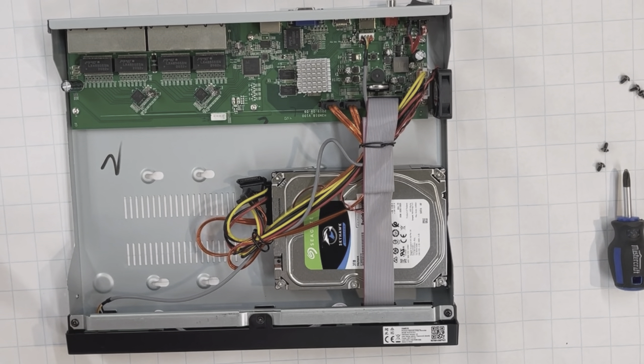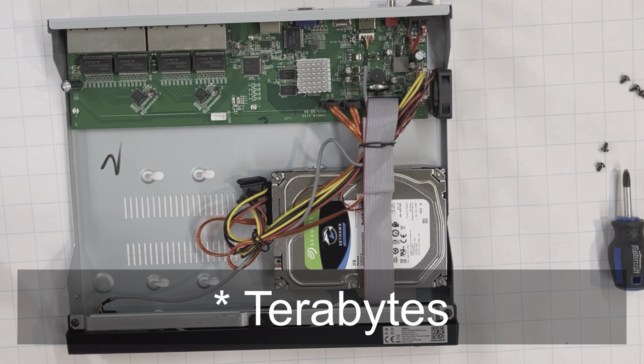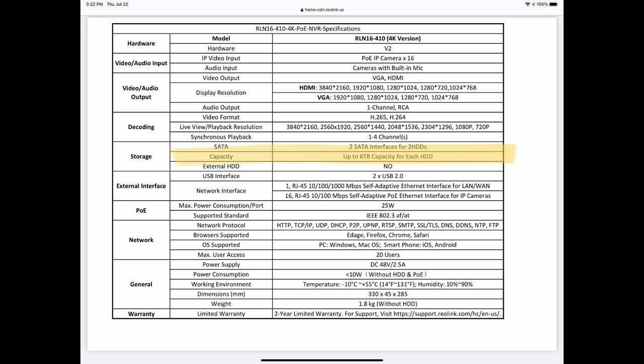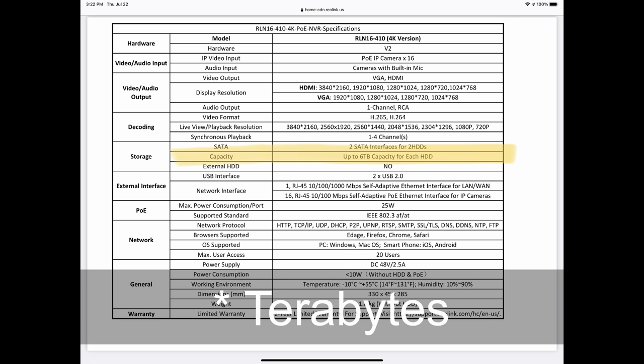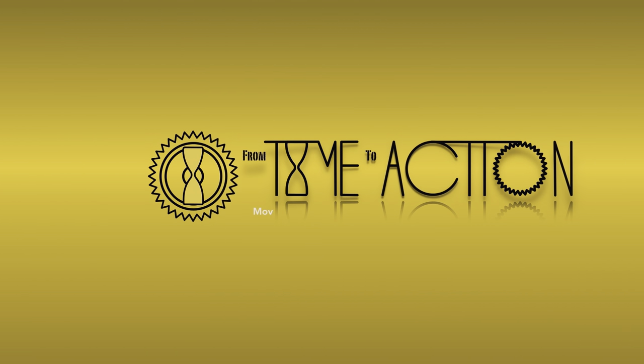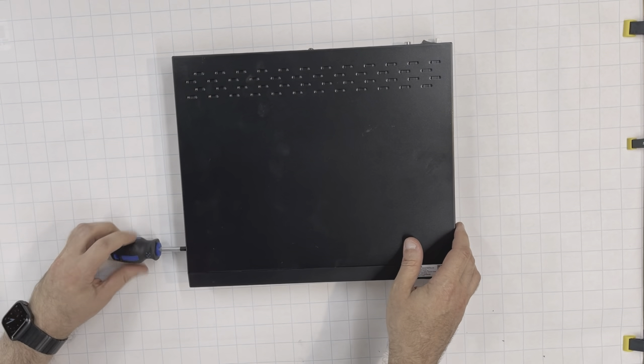The standard hard drive that comes with the Reolink NVR 16410 is 3GB only. When I connected 10 cameras out of 16, the hard drive capacity was nearly enough for 4 days before the NVR overrode the videos. The Reolink NVR specification says it can handle 2 hard drives, 6GB each. I decided to go all in and install 2 hard drives, 6GB. In this short video I'll demonstrate how it was done.